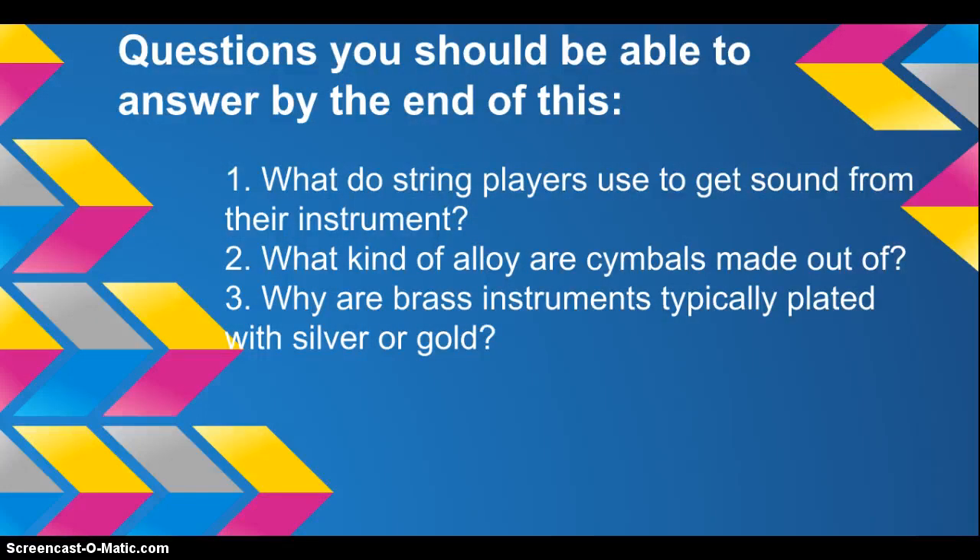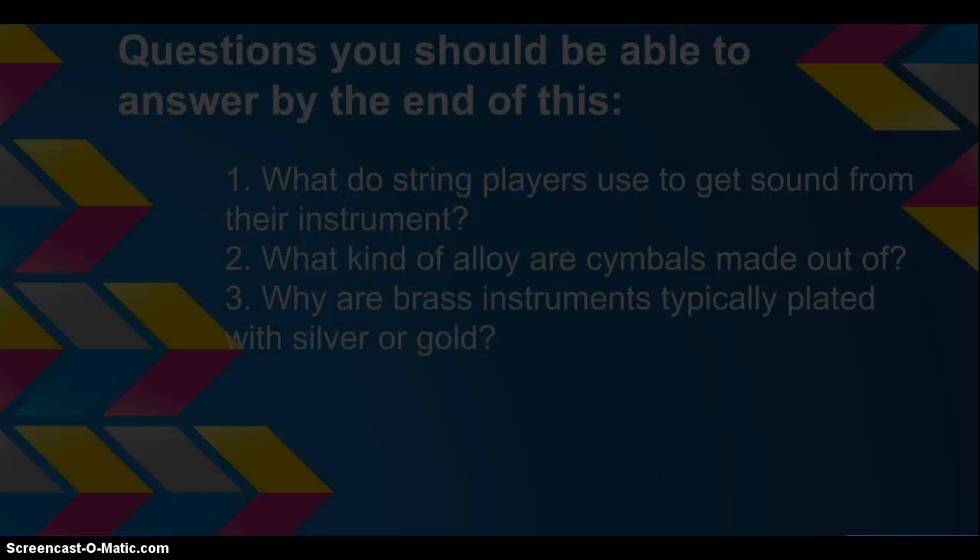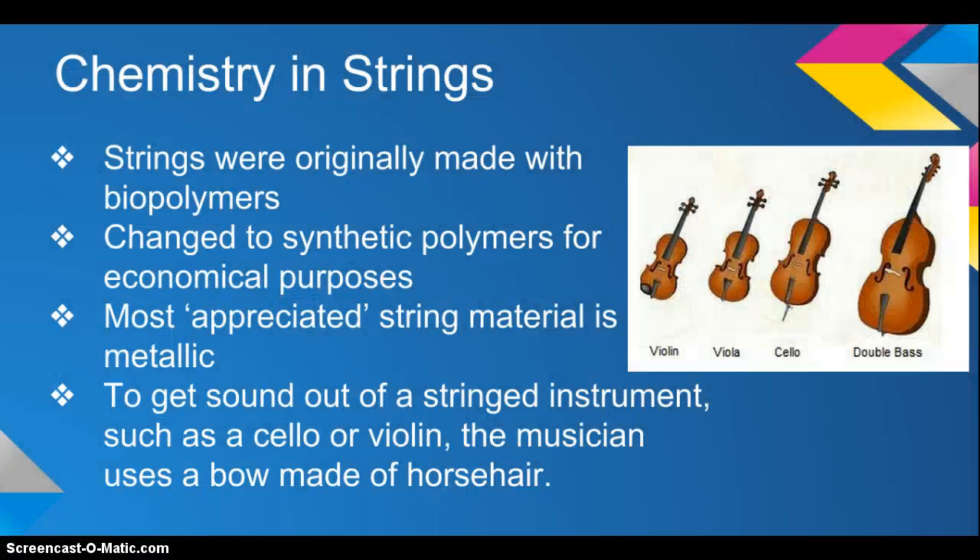Questions you should be able to answer by the end of this presentation. One: What do string players use to get sound from their instrument? Two: What kind of alloy are cymbals made out of? Three: Why are brass instruments typically plated with silver or gold? Four: Strings were originally made with biopolymers, but they were changed to synthetic polymers for economic purposes.